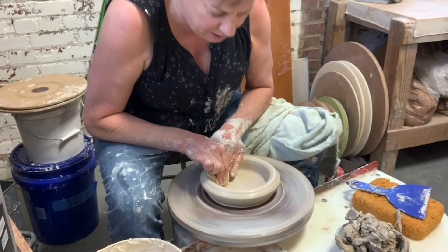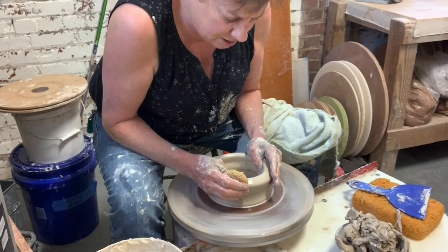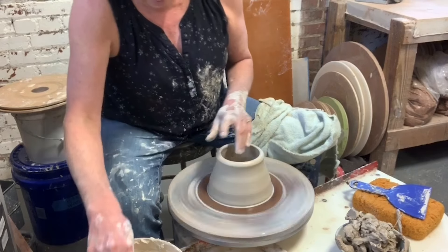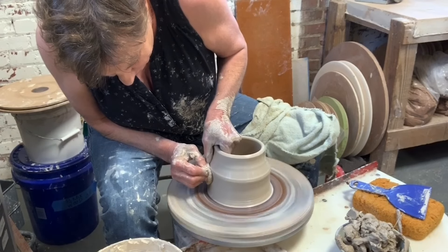I'm not going to do any trimming on this pot. So now I've got this nice rim of clay, and I'm just going to grab it and start bringing it up and inward. And here I go up and inward.